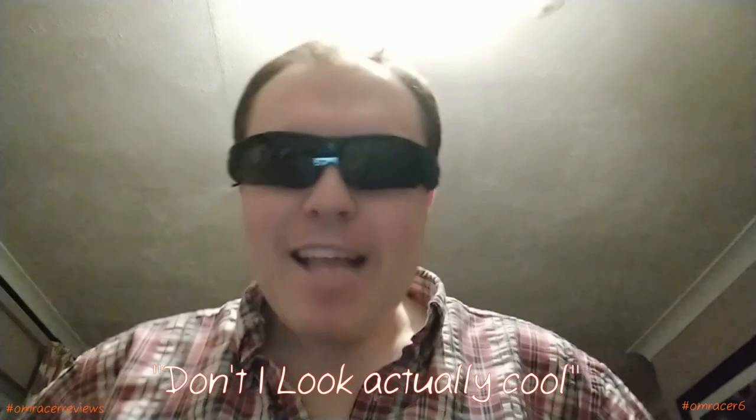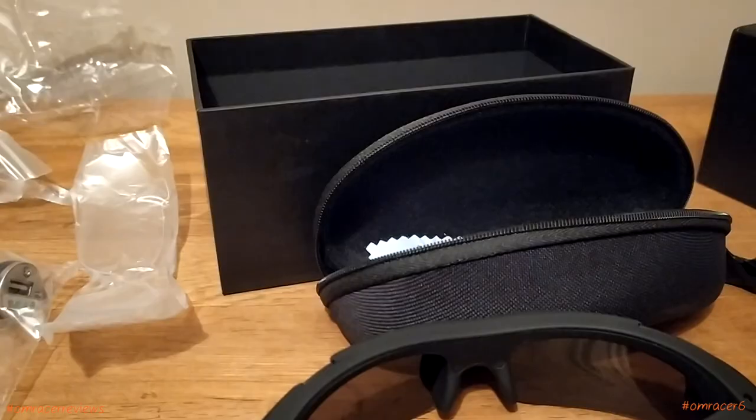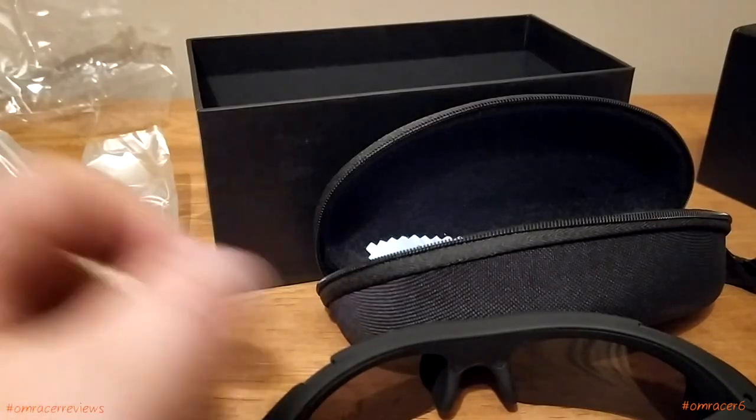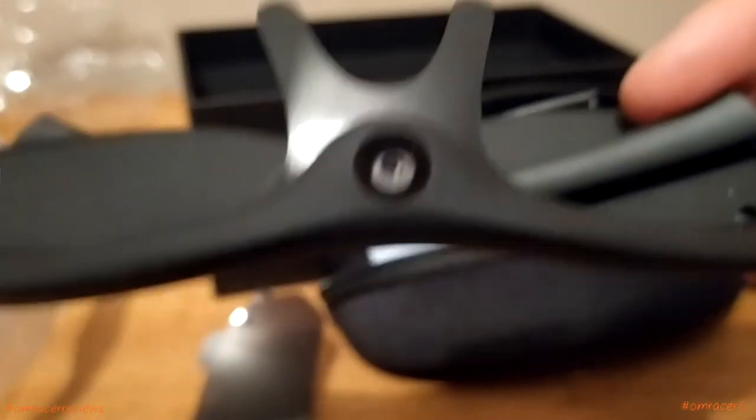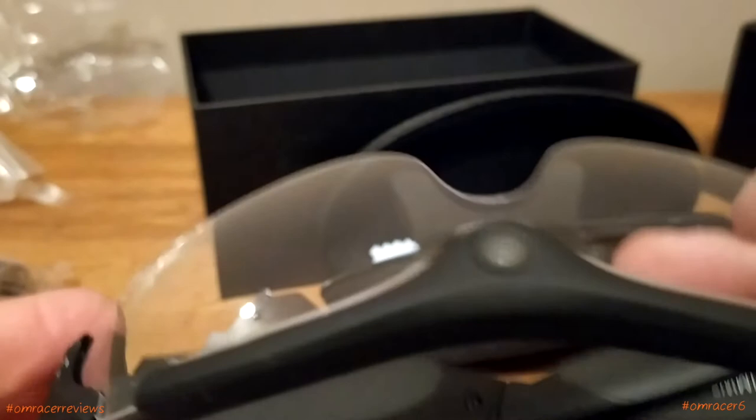Let's see how they look with the sunglasses on. You can see the UV filter when you're using these as well. Before we start using them, we need to see how the clips and the lenses come off — apparently you're not supposed to touch a certain part, from what I read in the instructions. There's a YouTube video on how to snap these off, and they just slide out like that. You can see them without any lenses, and then you can slide them back in like that. That's how they work.